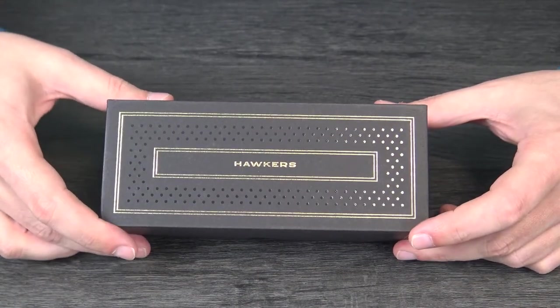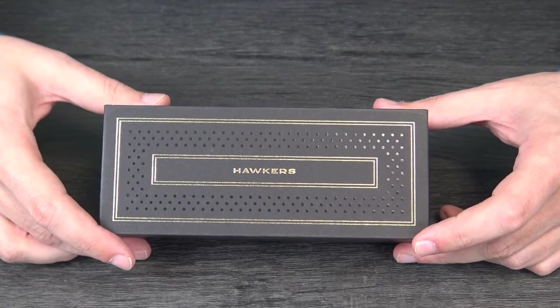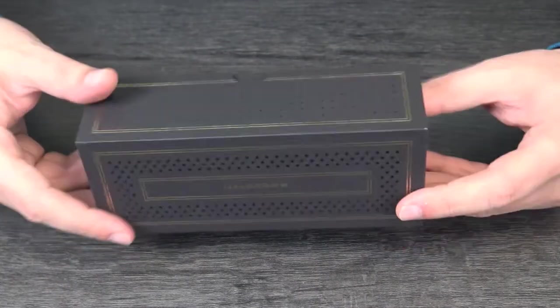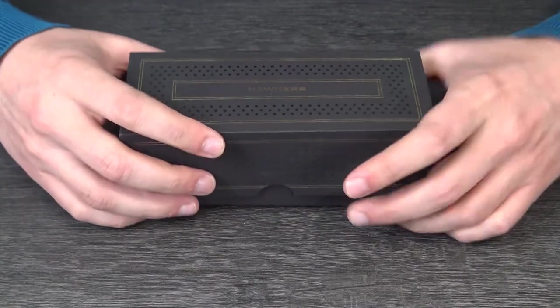Hello, here we'll do a new unboxing of some glasses from the Hockers label. We have the glasses inside this box — we will open the box and check what's inside.